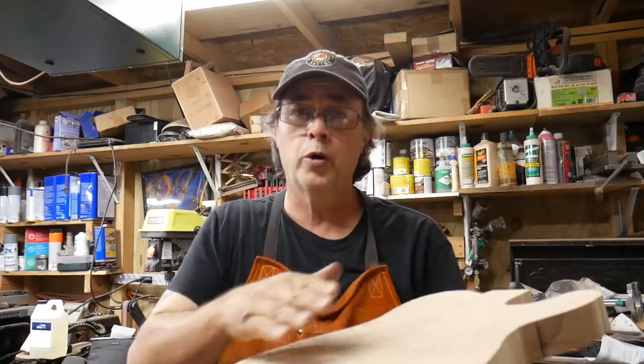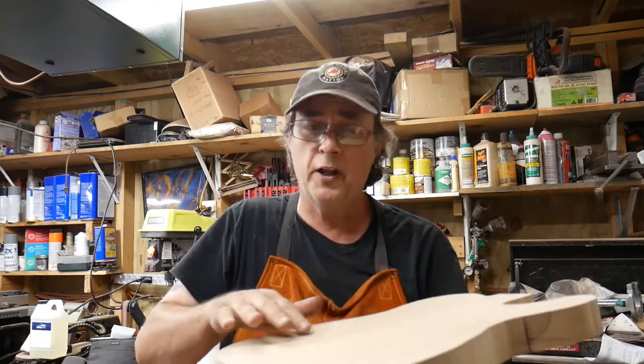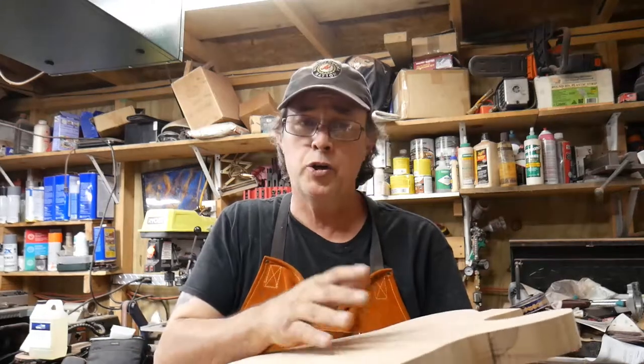I left it bigger because when I put the solution on it for the burn, it's going to run down the sides and burn the sides, and I don't want that. So I left it bigger so I can rout it out, round it over, and clean it up real good. I'm also going to go over it with a turquoise or blue epoxy with a squeegee over the top to fill up all the burn, and it should look pretty cool.